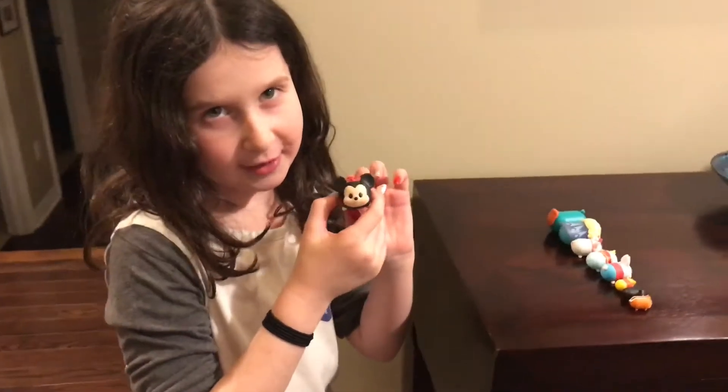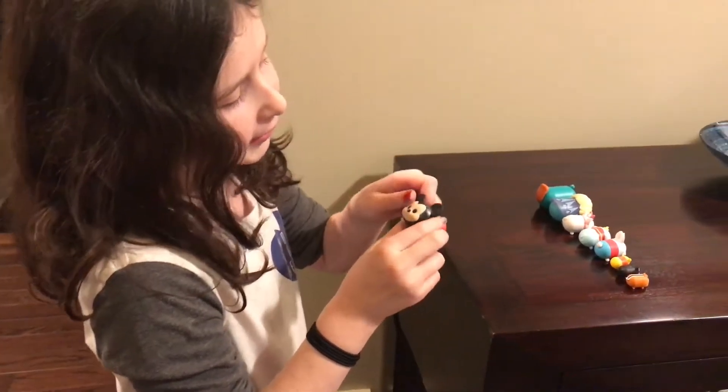So this is Mickey Mouse. I really like it because it's the first one that ever came out.